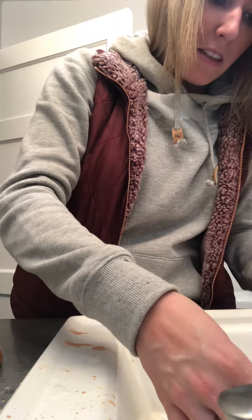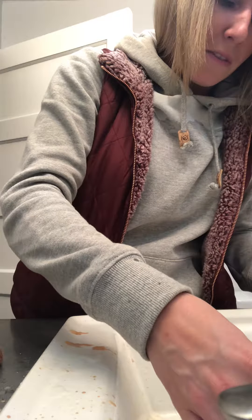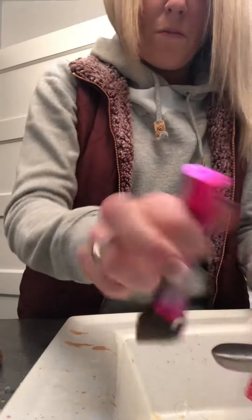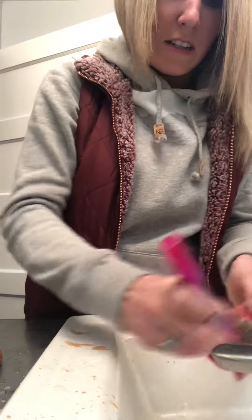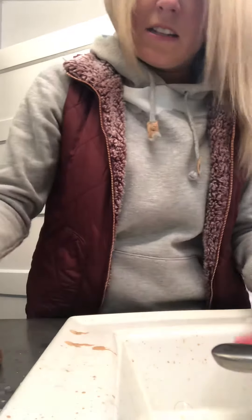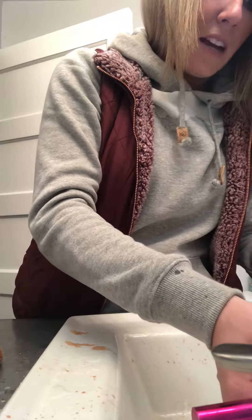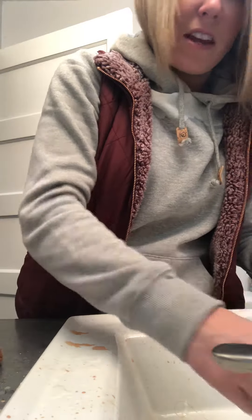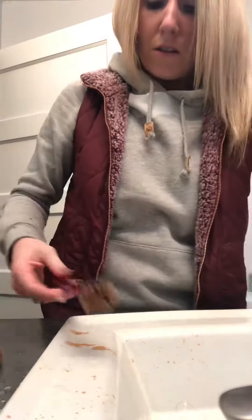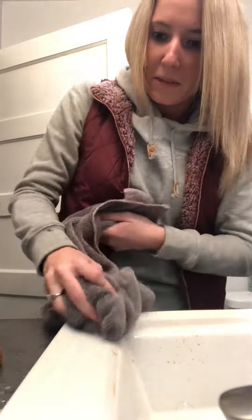This stuff is also great for so many other things — like if you have marks on the wall from drawing, I have a girlfriend who uses it to get those off. It gets stains out of anything. We do have a liquid form of it, but currently it's not available.